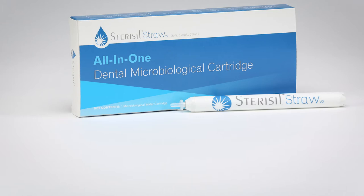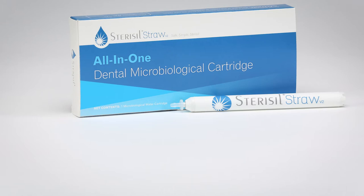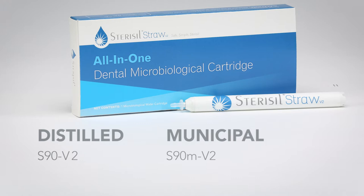Here are some things you need to know before you start using the Sterosyl Straw. The Sterosyl Straw is available in two versions: distilled and municipal. Part numbers are listed on the side of the box. The S90 V2 and the S90M V2 are designed to service your dental water lines for 90 days.